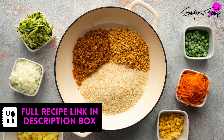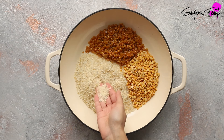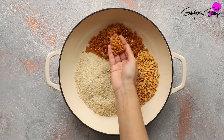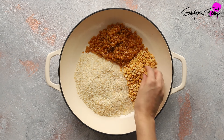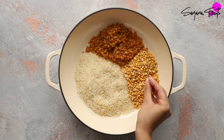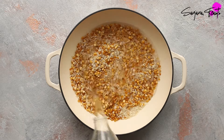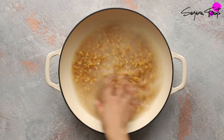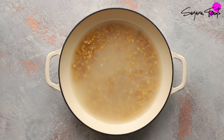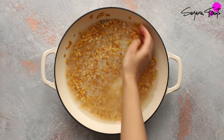Tap the link in the description box for a full list of ingredients. This recipe begins by mixing together basmati rice, split pigeon peas — also known as toor or toor dal — and chana dal, which are split chickpeas. Mix the rice and lentils together before giving them a good wash in cold water. Once the water becomes cloudy, drain it off and wash again in fresh water. Repeat this two or three times.